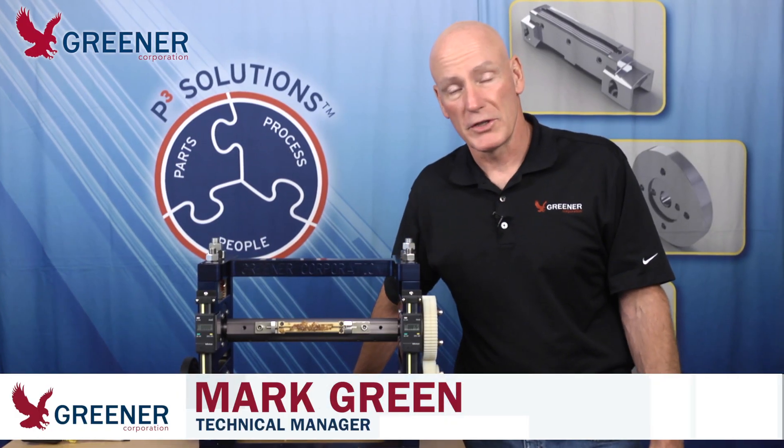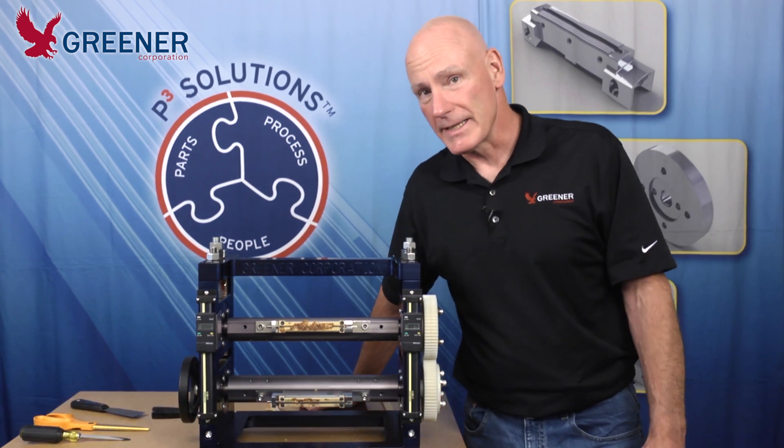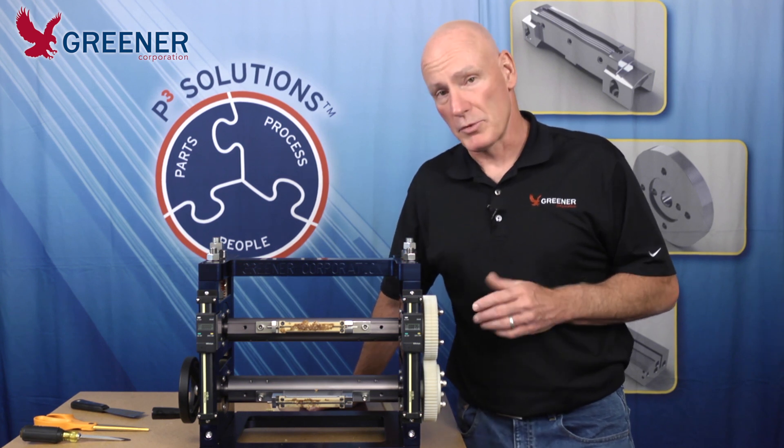Mark Green with the Greener Corporation here with another Greener Tech Byte. Today we're going to be talking about cleaning, something we've got to do often. There's a proper way to do it and a proper procedure.